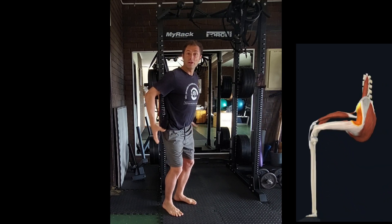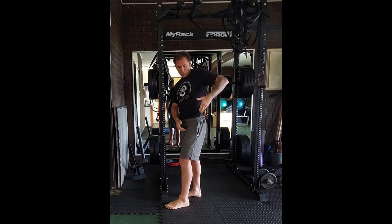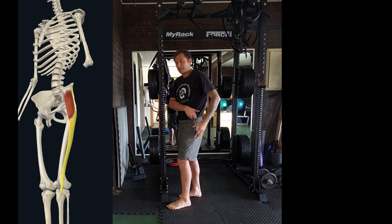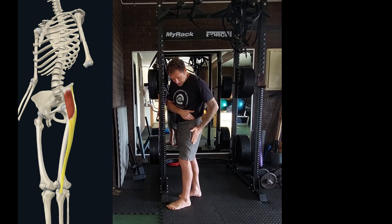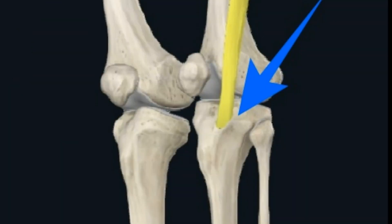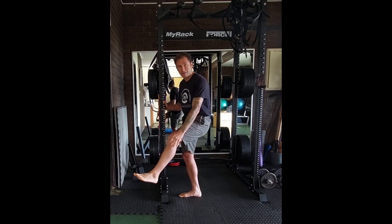So in that Donald Duck position type of thing. The TFL goes from here, basically your ilium, the anterior lateral side of your ilium, to the greater trochanter of the femoral head. It attaches to the iliotibial tract, which is basically your iliotibial band. And it goes through the iliotibial band that attaches on the lateral tubercle, which is basically the bony bits of the tibia.